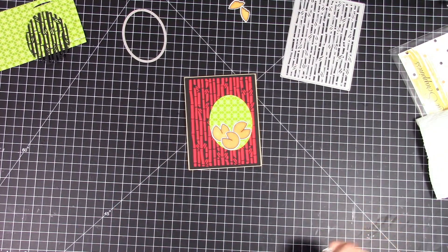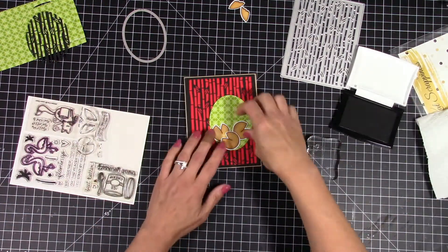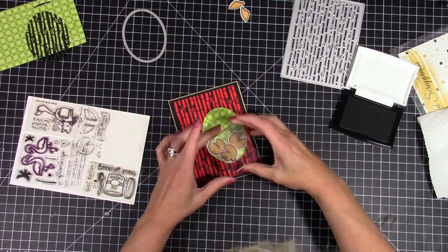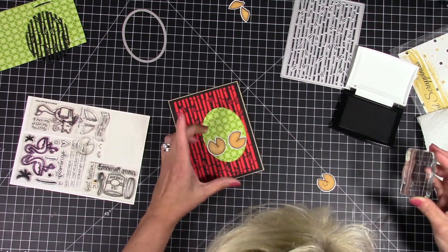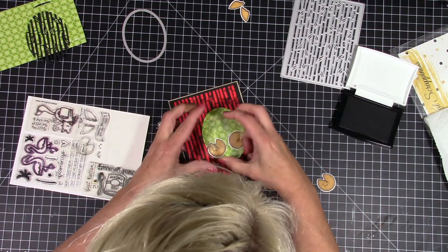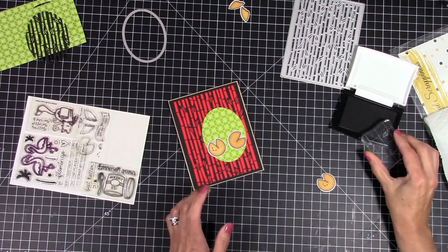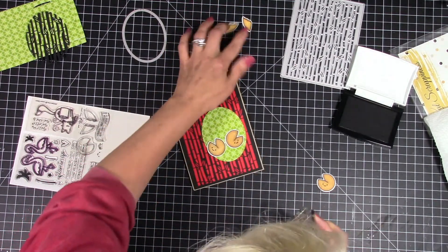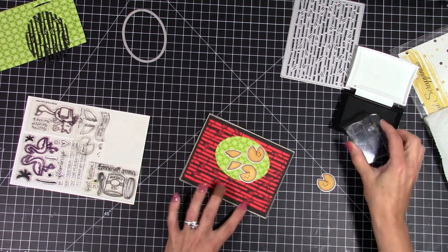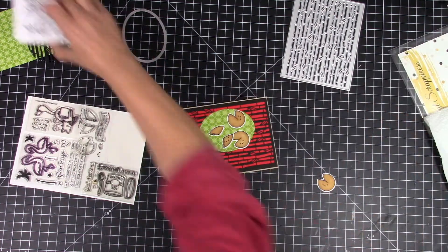I'm going to arrange my little cookies and then use my VersaFine Onyx Black Ink to do the faces. There are two different sets of faces so I'm just going to alternate between the cookies, and the faces are adorable — they just bring this to life and make it so cute. I'm also going to put a face on the little broken cookie, lining them all up on the bottom of the cookies. Too bad they didn't have like a surprised face for the broken cookie.